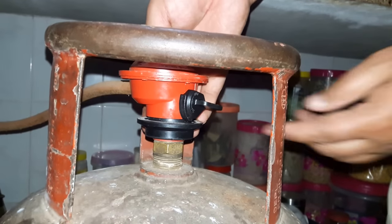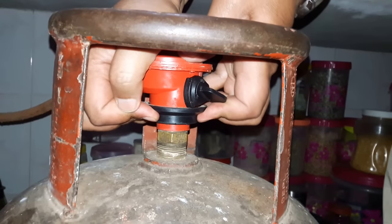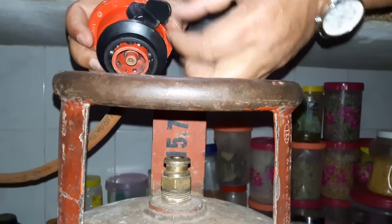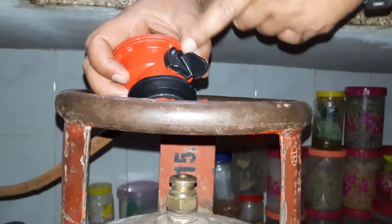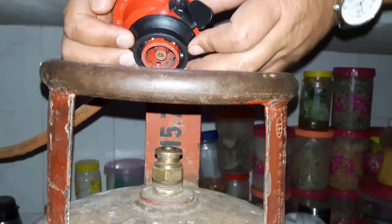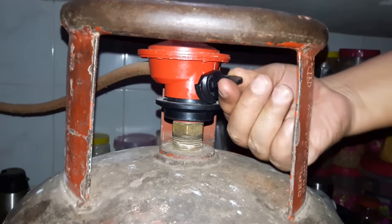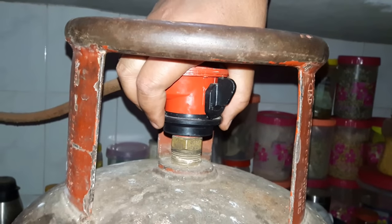So you lock the gas, then pull up the locker again and pull up — now it is out. The regulator will be like parallel here. Okay, now again pull up, just push down — it's done. Now you can open the gas.